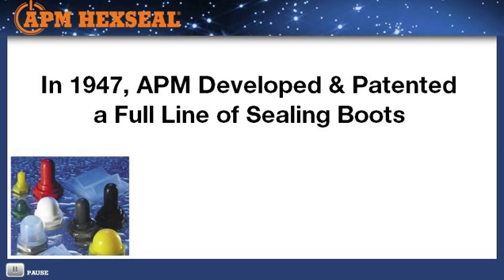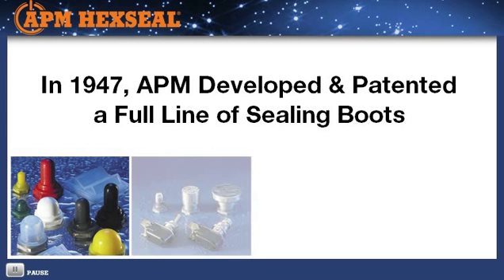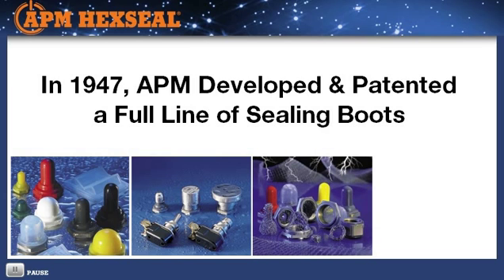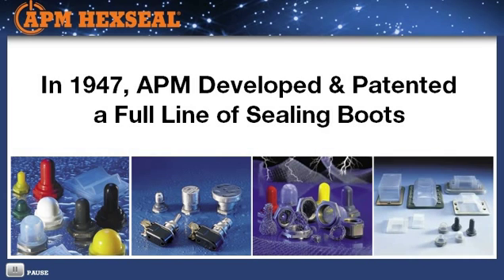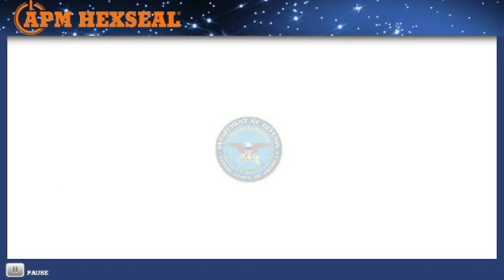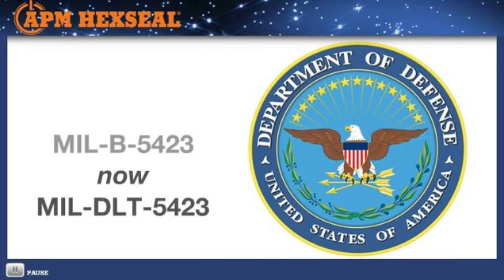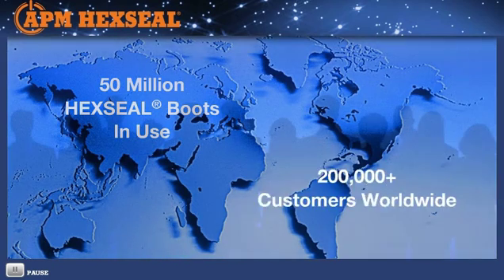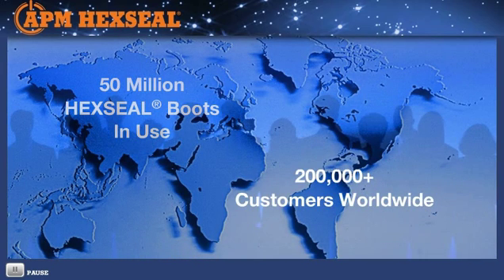In 1947, APM stepped up to the challenge and addressed these problems by developing and patenting a full line of sealing boots that worked in concert with hermetically sealed and unsealed switches, circuit breakers, and potentiometers. Based on these needs, the government established MIL-B-5423 specification, which all APM seals meet along with UL recognition. To date, more than 50 million APM HexSeal boots have been produced and installed by more than 200,000 industrial and military customers worldwide.